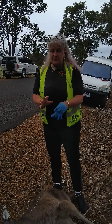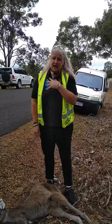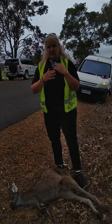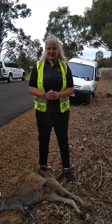So remember, it's important that you make sure that you pull the roo off the road for your own safety. And when you cut Mum, it's better to cut the pouch open than try to pull Bubby — we don't want to hurt them, they're so fragile. Hope this helps. Remember, it's Joey season. Please stop and check if you can. Thank you.